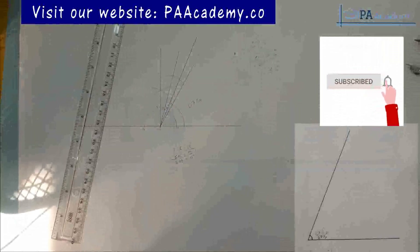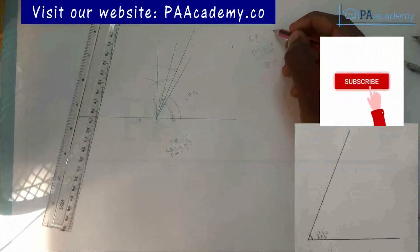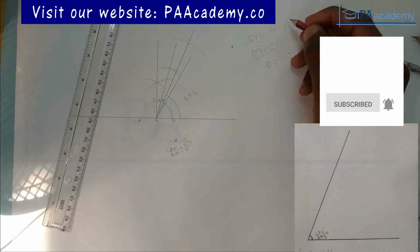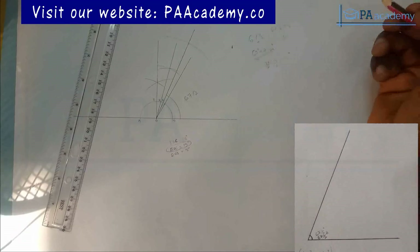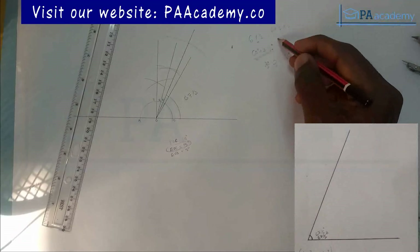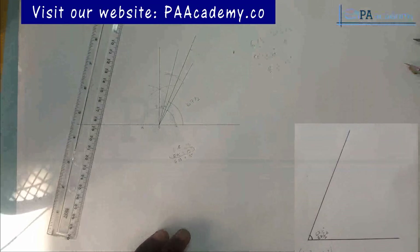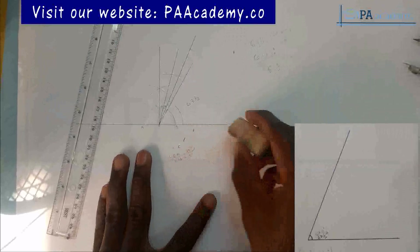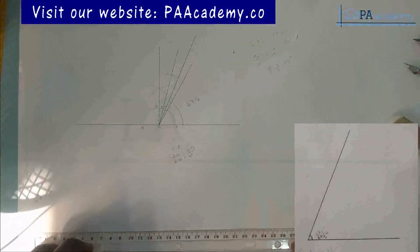Another alternative to getting 67 and a half degrees: if you multiply 67.5 by 2, you get 135 degrees. So you can construct angle 135 and then divide it into two to get 67 and a half. Let's quickly do that — I'll show you the second method of getting angle 67 and a half.